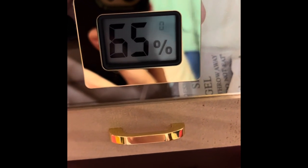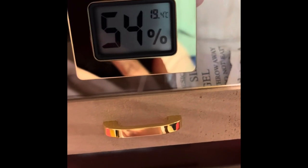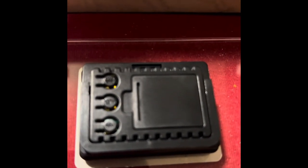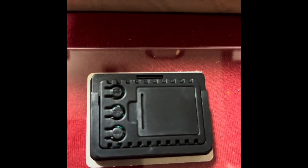It holds 200 cigars, which is more than the last one. I personally have custom blends that I've had blended for me — possibly coming to market soon — that I will not put in another humidor but that one. Because of those Spanish cedar drawers, it just adds to that flavor, especially when you age them in that humidor. When you want to age cigars, you want to put them with Spanish cedar at the correct humidity and temperature, and you will have no trouble doing so with any Woodronic humidor.